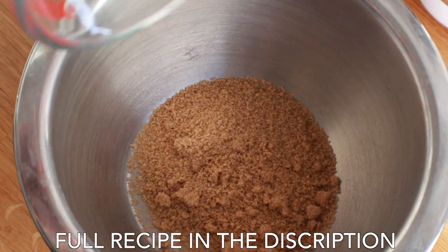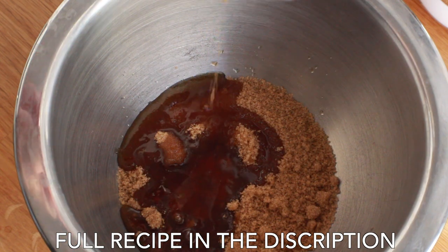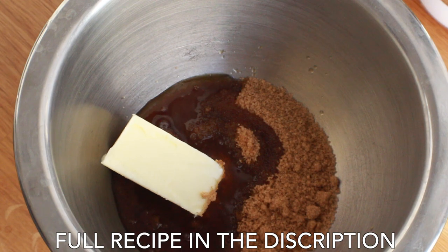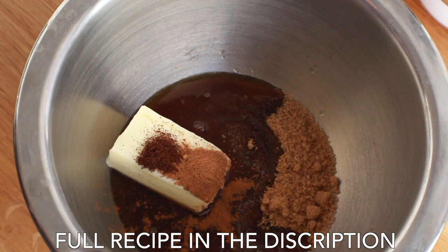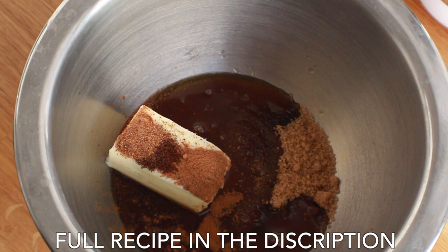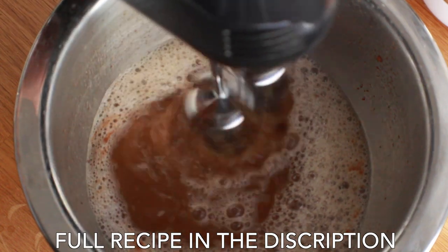In a medium bowl, mix together 1/3 cup of brown sugar, 3 tablespoons of maple syrup, 1 and 1/4 teaspoon of vanilla extract, half a stick of unsalted butter, 1 and 1/4 teaspoon of ground cinnamon, 1/8 teaspoon of ground clove, 1/8 teaspoon of ground nutmeg, a pinch of salt, and finally add 1 cup of boiling water.